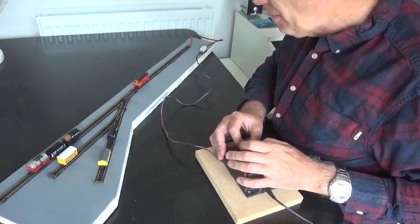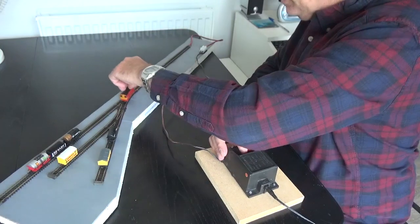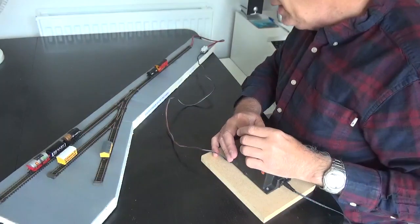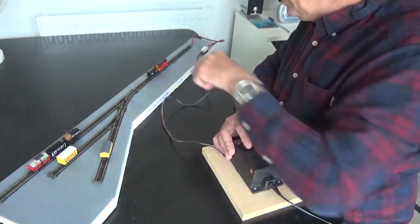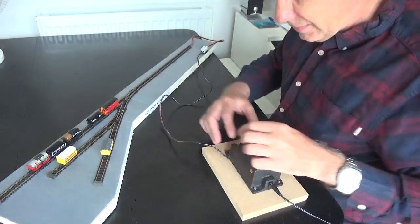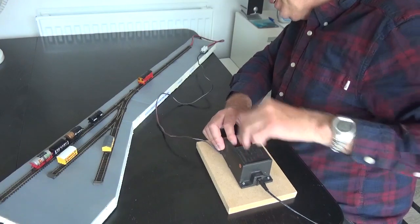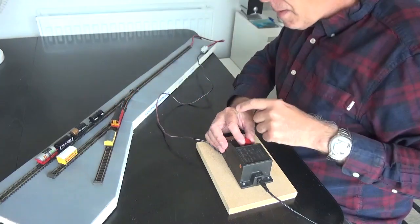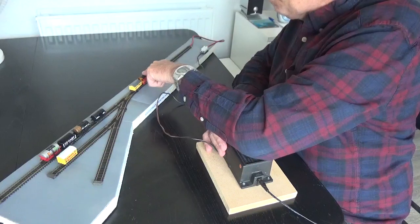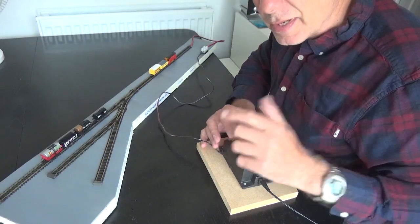I disconnect them, getting rid of the ones I don't want. I've got a little shunter — don't want that wagon, connected that up. You can see the loco really needs replacement; it's almost as if there's a dirty track, but there isn't. I can go and get my two wagons — and there we are, I have my train ready for the main line.